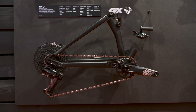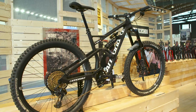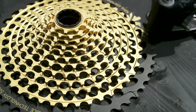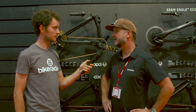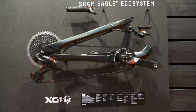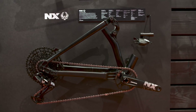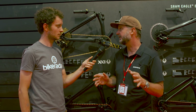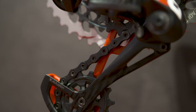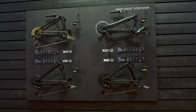Eagle is the evolution of our original 1x idea — take 1x and make it better in every possible way we can. Eagle is the top tier group set, but now we're offering three lower tiers as well. We have Eagle technology available in all of our drivetrains: XX1, X01, GX, and NX — four different price points. All those groups can be mixed and matched however you want. If you wanted to use a gold XX1 chain on an NX Eagle group, they're all cross compatible, so you can really customize that whole ecosystem to build the bike however you want, whether it's price point or a certain look you're after.